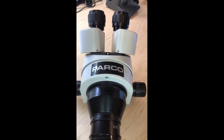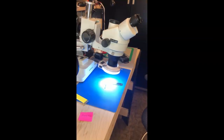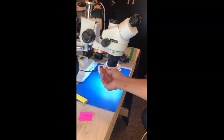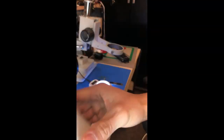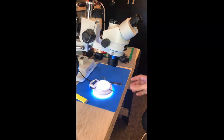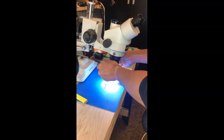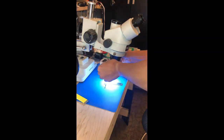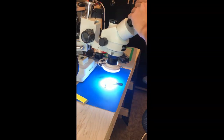Let's plug this into our boom stand and see how it performs compared to the Amscopes. As you can see, I have my existing Amscope, and it's going to be pretty simple to just swap it out. These things are pretty much identical, and from what Parco is telling me, they buy from the same supplier as Amscope. Amscope obviously has a bigger presence than Parco at this moment because they started first.